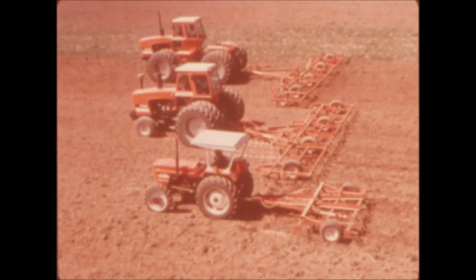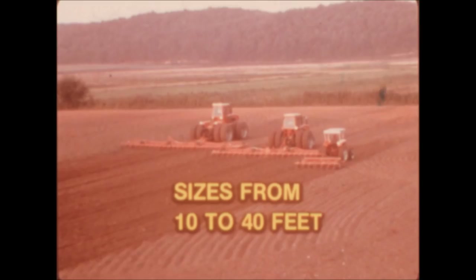The Silent Weed Killers are built in three models, so you can match your power, crop acreage, and transport requirements precisely. Sizes from 10 to 40 feet provide exactly the field capacity you need, and most sizes are expandable if you decide to increase available horsepower.